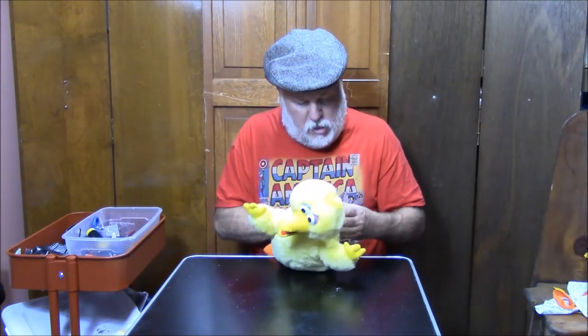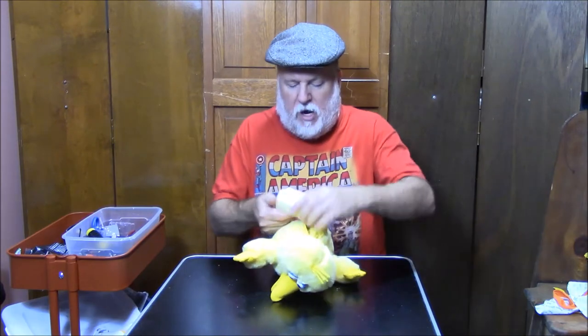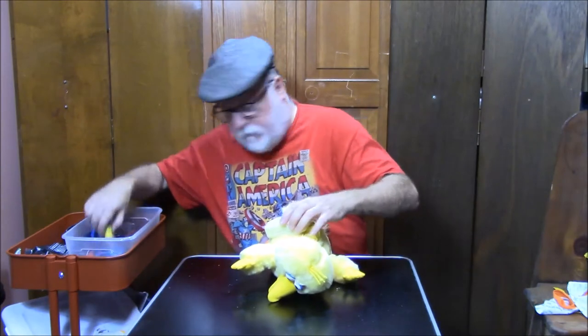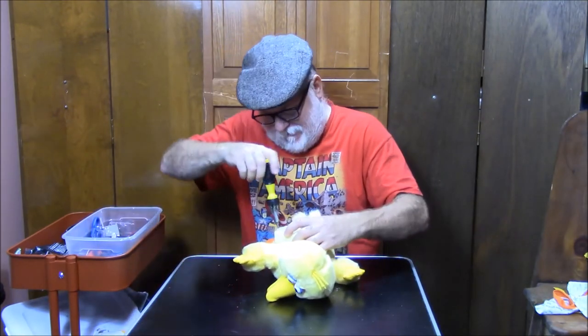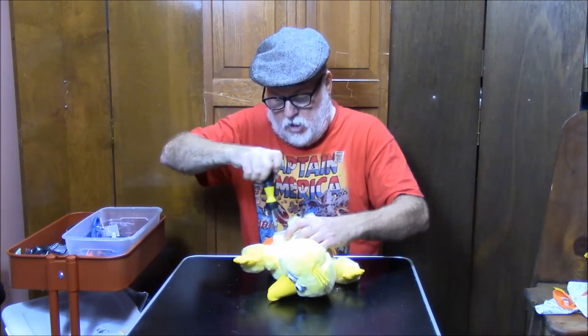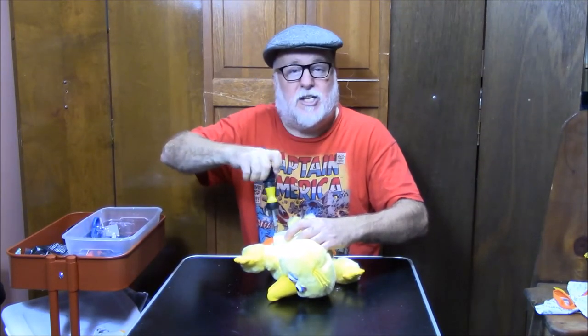I don't see an on and off, but I do see that. Let's see what Big Bird does — this actually might be exciting. Loosen, loosen, loosen. Get that screw and loosen. Then we can put batteries inside.